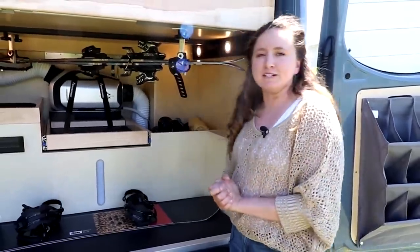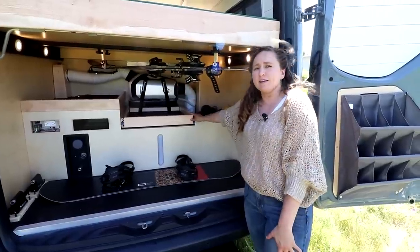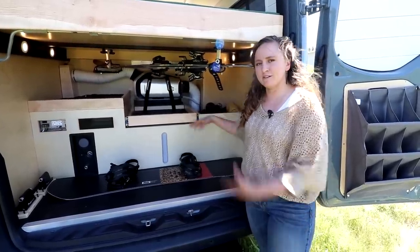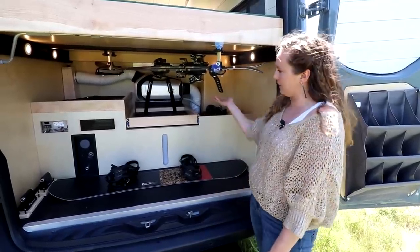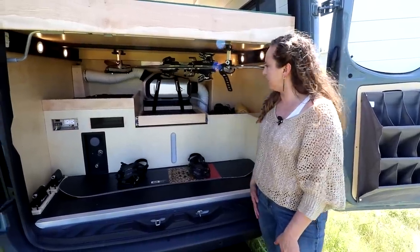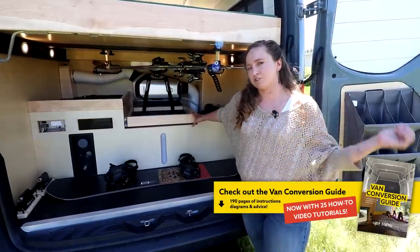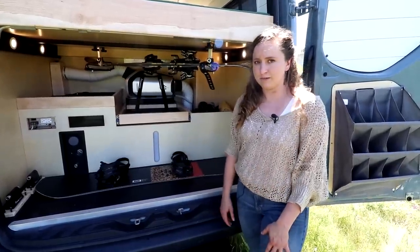One thing that's a little bit different about this build is we installed a Zero Breeze, which is a portable air conditioning unit. We've found that ACs for mobile vehicles are a little bit expensive and out of people's price range, so we're testing this out. What's really cool about it is it comes with battery packs that mount on the bottom, so you can bring the batteries inside and charge them and not worry too much about draining your entire power system for cooling your van.